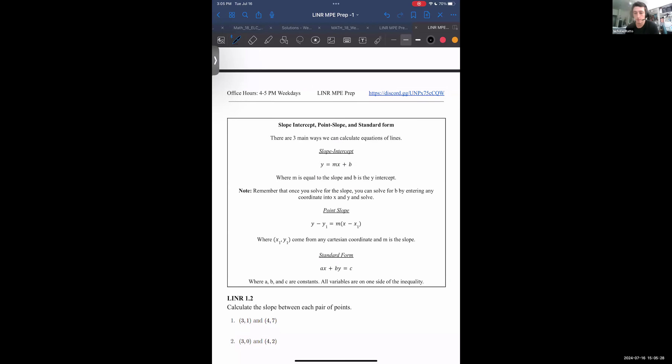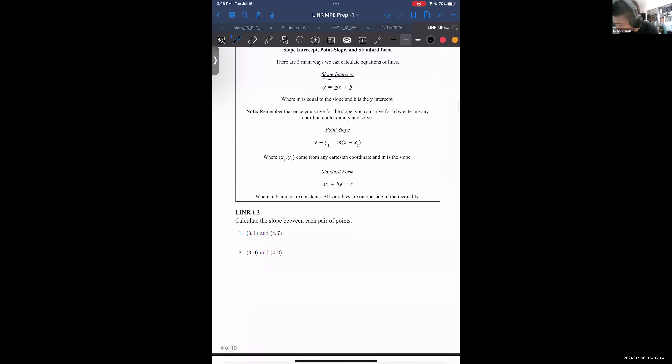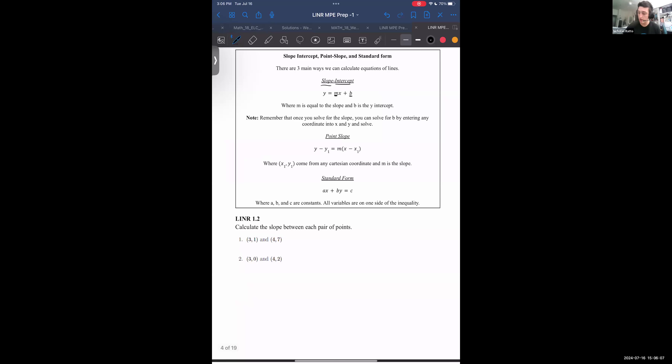There are a couple of common ways we represent lines. The most common one — as I'm sure you've had beaten into your heads — is slope-intercept form, named because we use the slope and the y-intercept to describe it. Here we have M as the slope, so y equals m times x plus b. Once you solve for the slope, you solve for b by entering any coordinate into x and y and solving for what b must be.